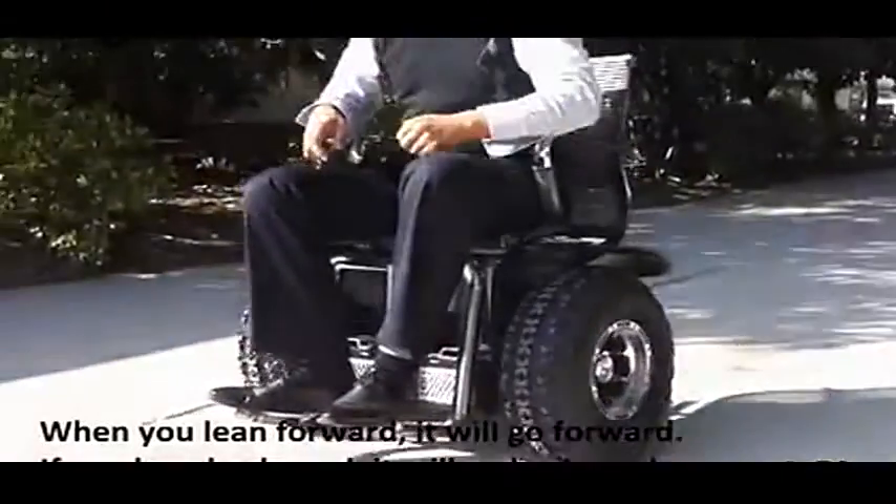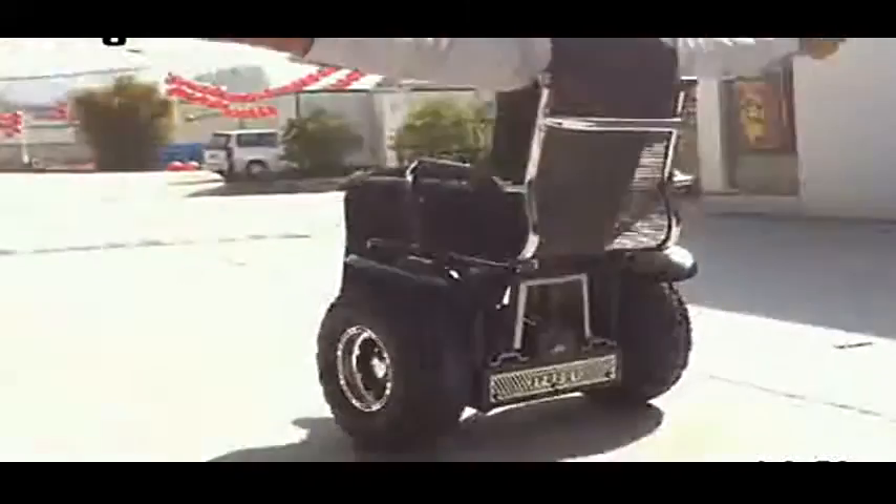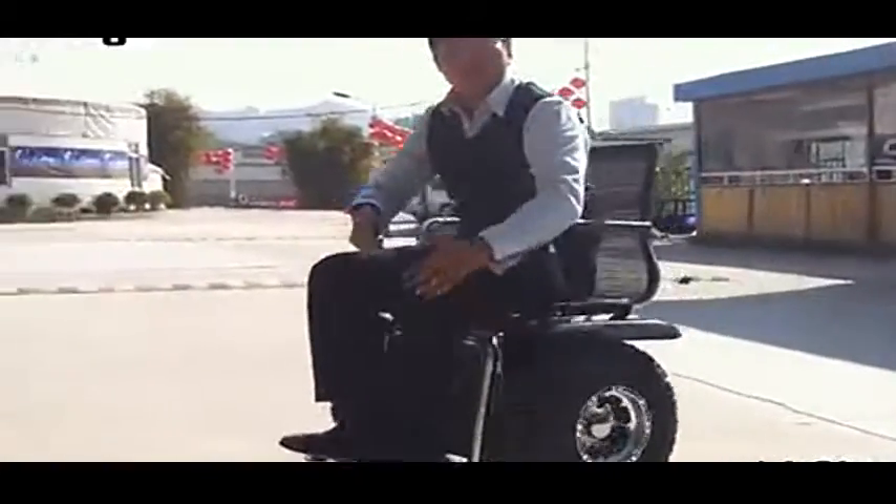If I want to go forward, my body can go like this. Go. And I stop and do like this. It can be very nice. It can be very good.